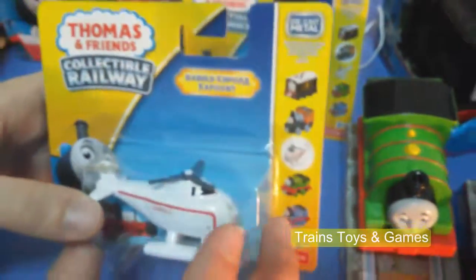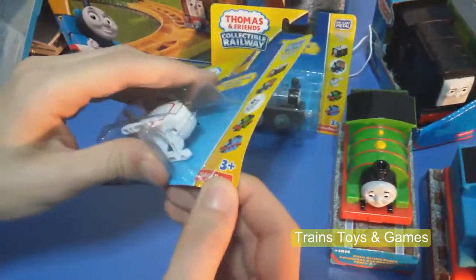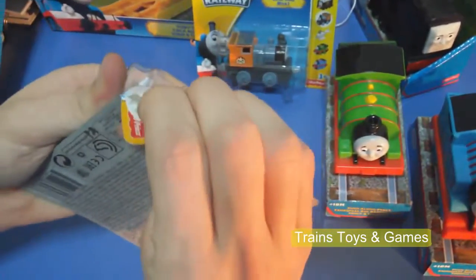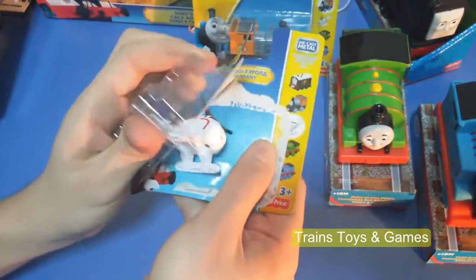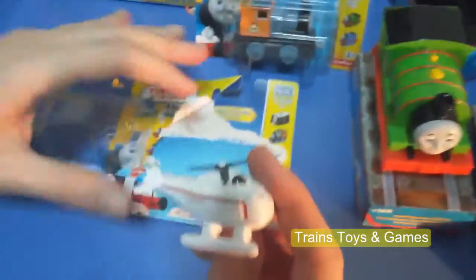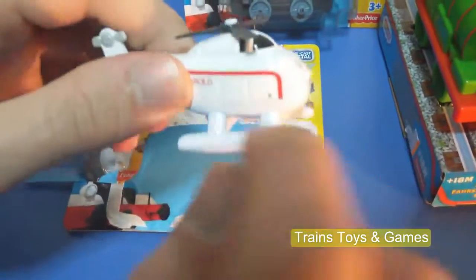And let's open the first part. As you see here, there are some places to open it. Let's open. Okay, let's see it. Oh, it's a very strong metal — die cast metal.